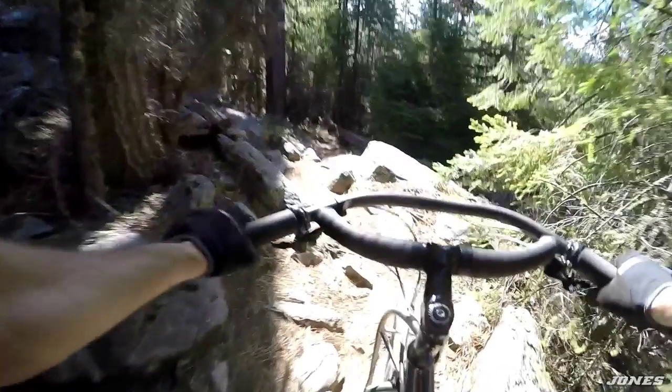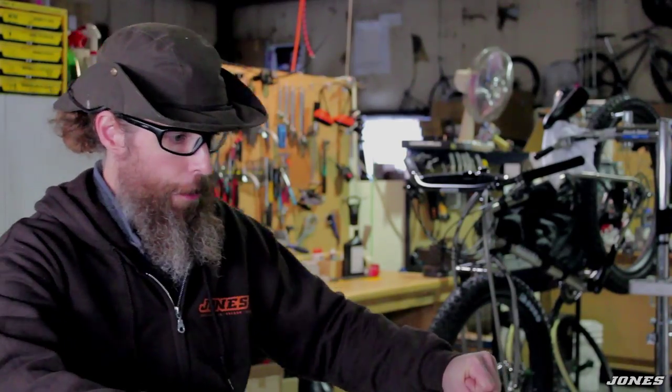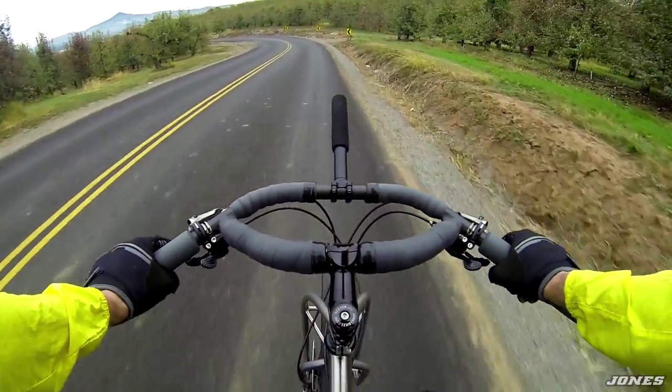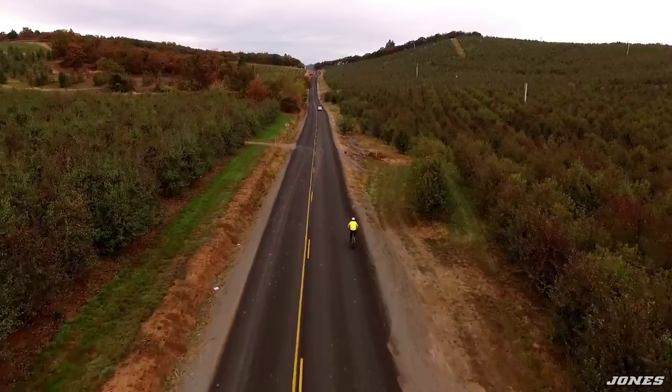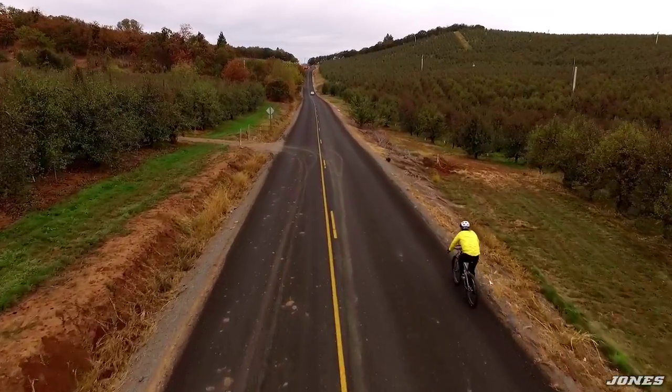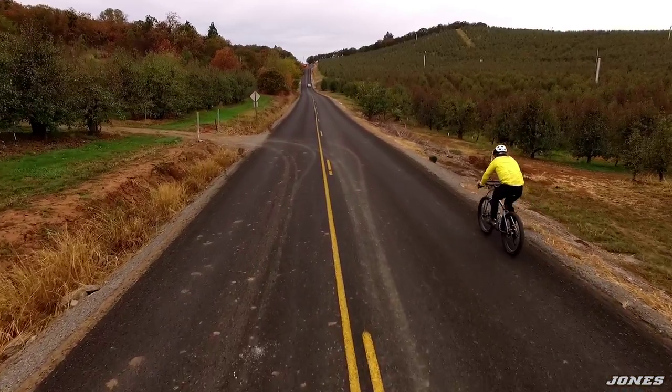With a normal bar you're held into one position — you can't lean back or forward any further. But with this bar you have different positions to hold on to. The first fast mountain bike cross country racers were road racers who brought their bicycle fit into mountain biking. When I was at GT we were actually building their mountain bikes to fit them like their road bikes.